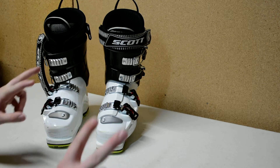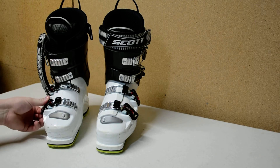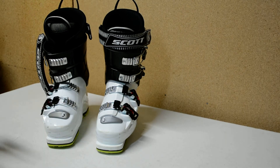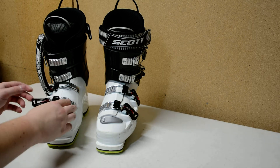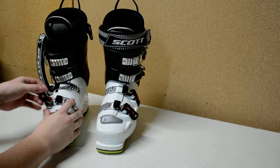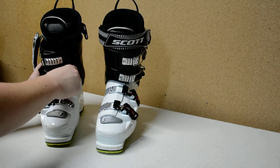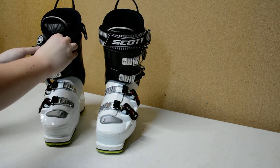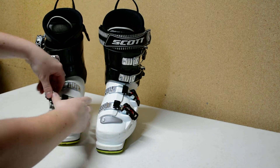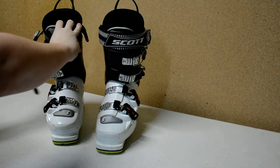You can essentially mold or shape your boots by how you store them. If your boots are too tight — say you're on a ski vacation — leave them undone overnight and they'll have a slightly looser fit, making them easier to get into. For me, the second buckle position is my ideal fit, so I store them buckled to that second position so they hold that shape. If you want a tighter fit, crank them to the third buckle position and next time you put them on they'll feel a little tighter.